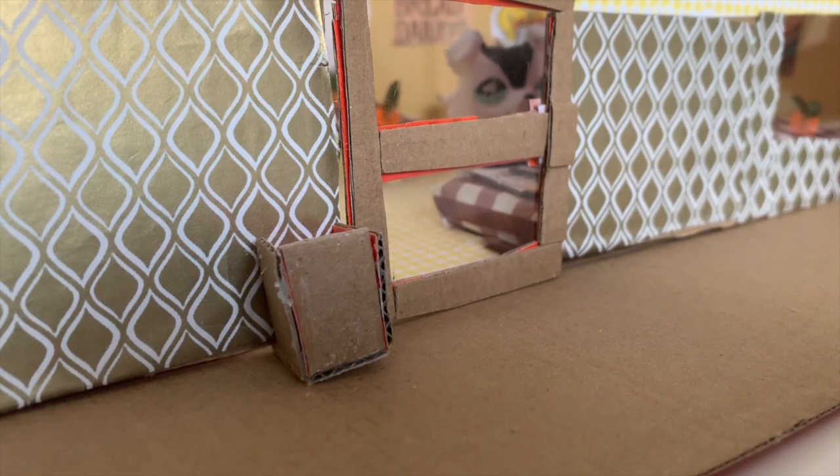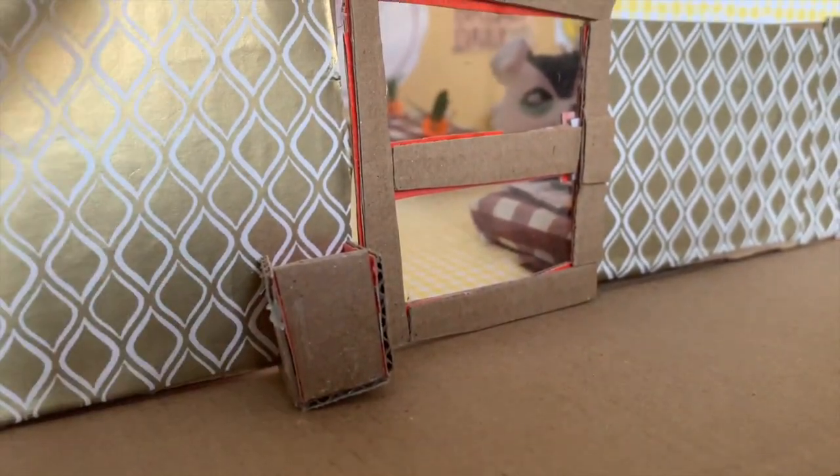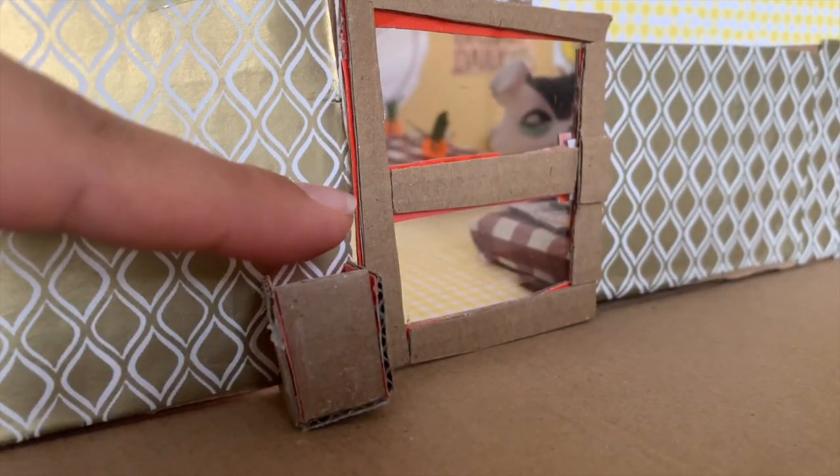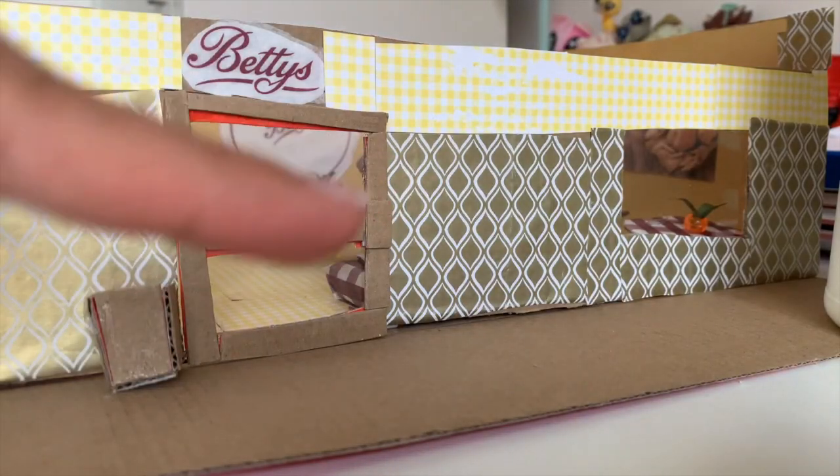Over here I built this little box to put bread in for sale, to show it's available for customers. The way I made it is basically the same as how I made the screen thing, but positioned up here at this size — I just made five sides instead of six.